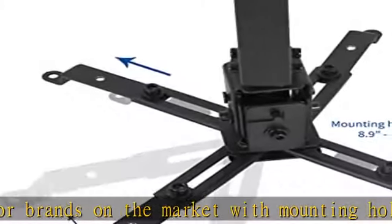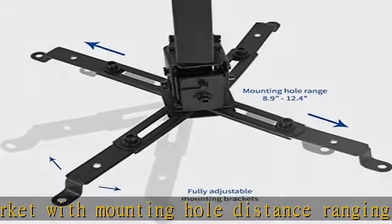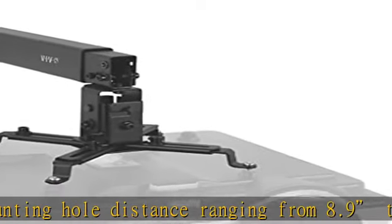Sturdy steel design is backed with a three-year manufacturer warranty and friendly tech support to help with any questions or concerns. Check the description to get this product today at the best price.